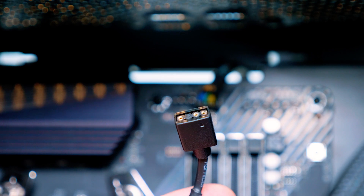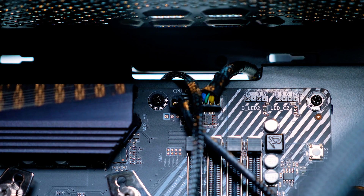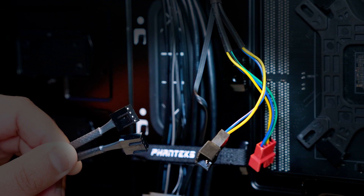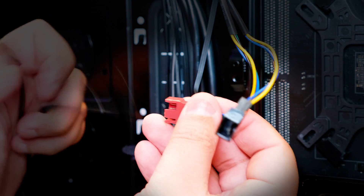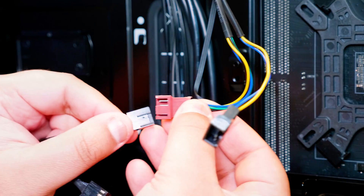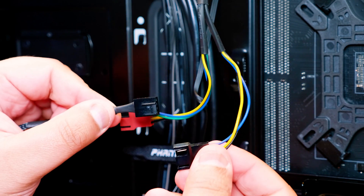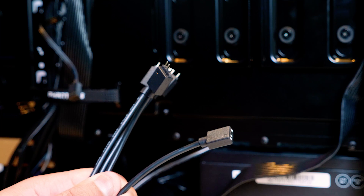The other cable coming out of the block is the 3-pin 5-volt addressable RGB connector. You don't need to do anything with this now except pass it through to the back of the case — it'll make your life a lot easier when cable managing and hooking it up later. Now let's plug in the fans. Take the two PWM power connectors from the fans and plug them into the two-way PWM splitter. It's very easy and straightforward — it only plugs in one way.